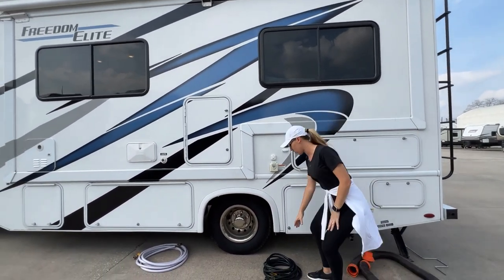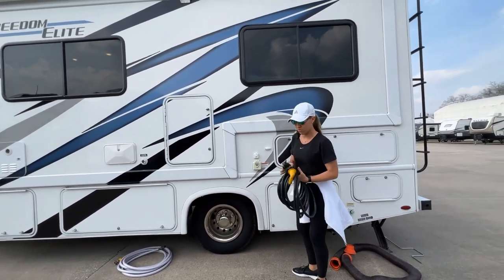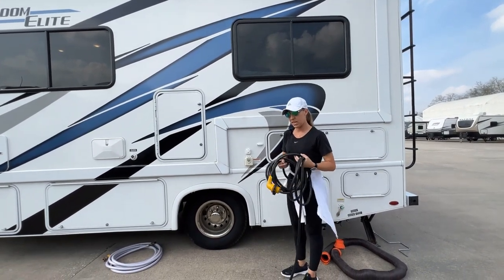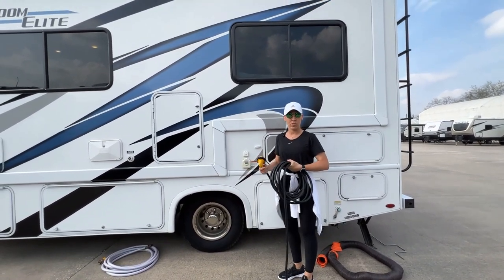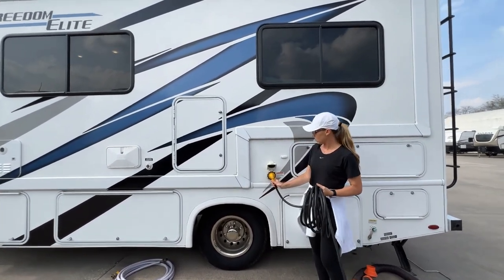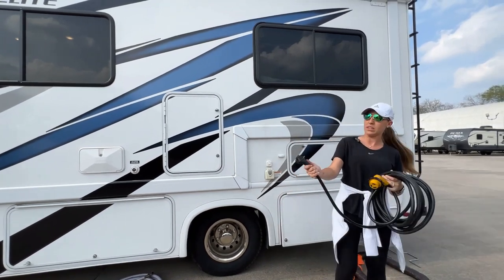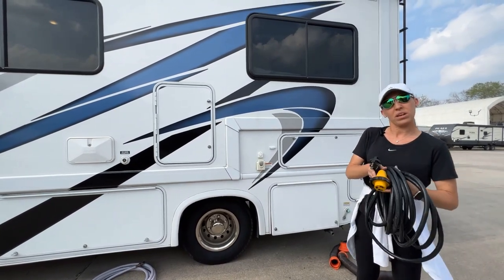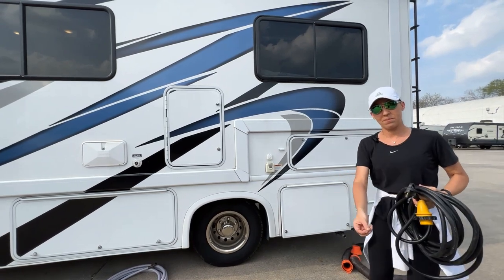The first thing we're going to do is go to the electric. This is a 30-amp RV with one single AC on the roof. That means it's going to take 30 amps. If you need any adapters — if you're going to a camp space that has maybe 50 — just let us know and we do have adapters available. You're going to take one end, screw it into the RV here, and then the other end where the 30-amp plug is, you're going to plug this into the RV campsite. Once you plug it into the campsite, go ahead and put the breaker on at the post.